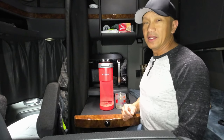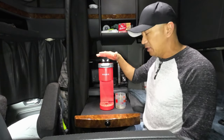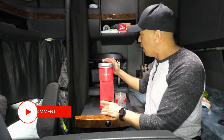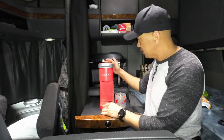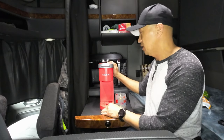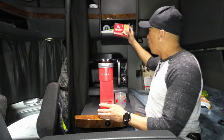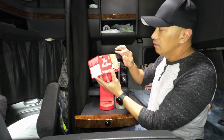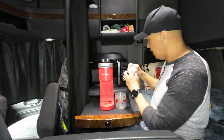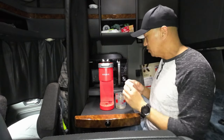Hello guys, welcome back to Always Mabel Canada's YouTube channel. Today we are going to make a very delicious coffee. This is a Keurig K Mini — I bought this at Walmart for $78 and I brought it in my truck so that I can make brewed coffee. What we have here is the Tim Horton French Vanilla Cappuccino, and we also have the Tim Horton Double Double, which tastes good as well.